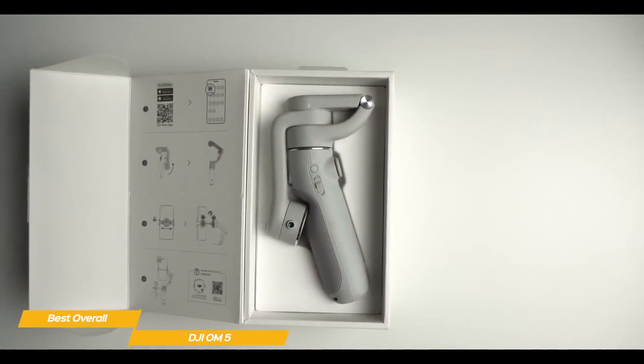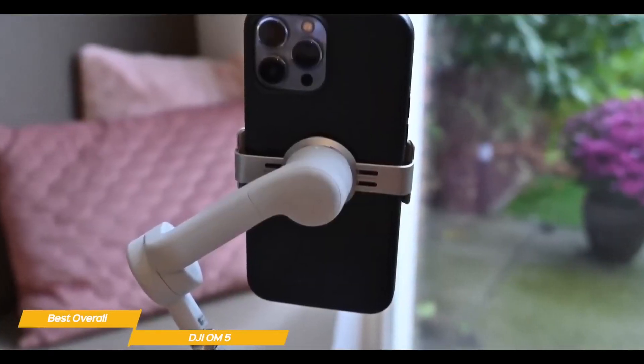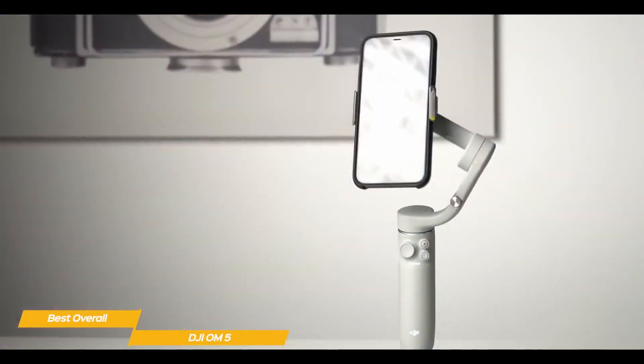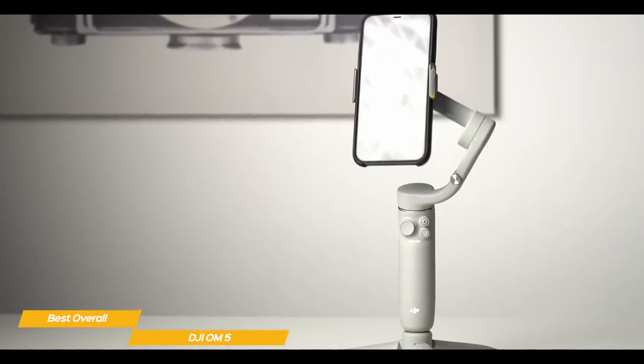The DJI OM5 features a slick design and a built-in extension rod, giving complete selfie stick functionality. A magnetic clamp attaches to your smartphone, then latches onto the OM5 when you're ready to shoot. It can accommodate larger phones, even ones with a case, and it provides enough battery life to keep you shooting for six hours, charging via USB-C.